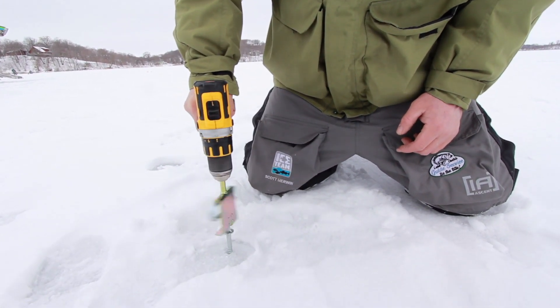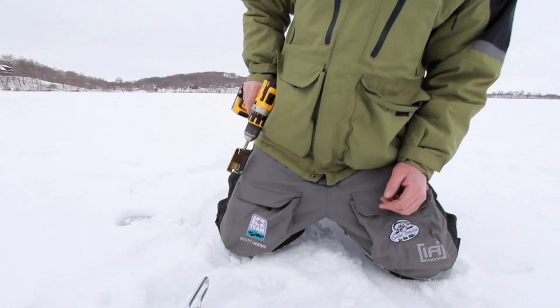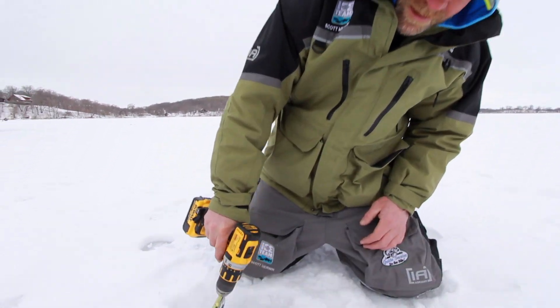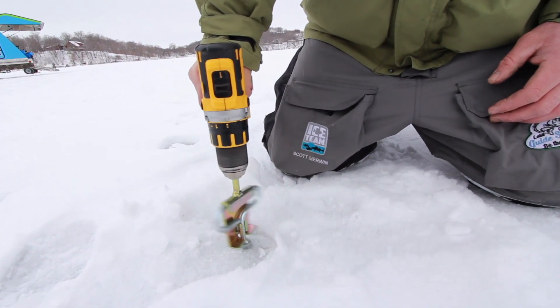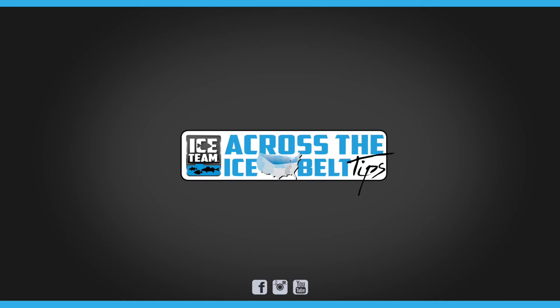So you drill it in, boom, there you go — you stop. And then when you want to take it out, same thing, just clip it right in there, hit reverse, and pull it right out. Simple, quick, and easy — I recommend these highly.